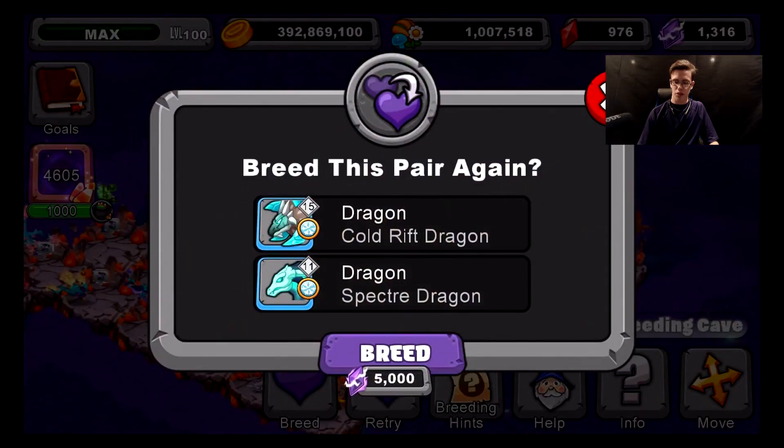I'm going to show you which dragons I'm using to breed. I'm using a Cold Rift Dragon and also a Spectrum Dragon, which is a Cold and Earth Dragon. It has a Rift trait in it and also a Cold trait. As you can see right here, it is actually 5,000 for me to breed again, so it's pretty expensive. I don't think I'm going to be breeding another one today.